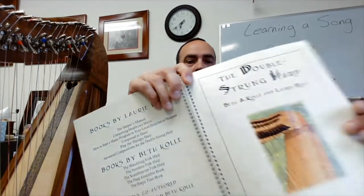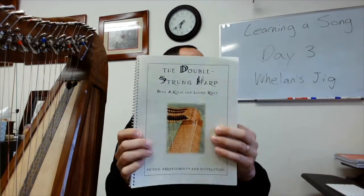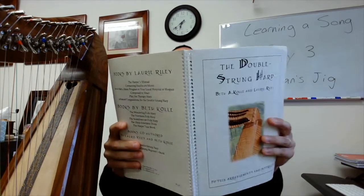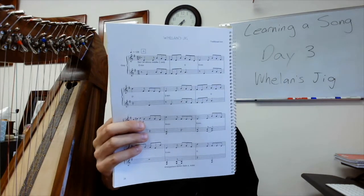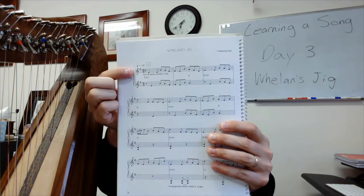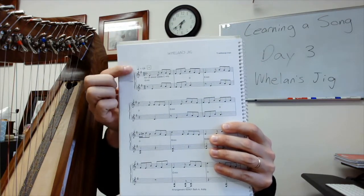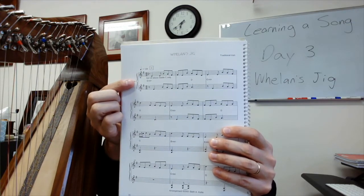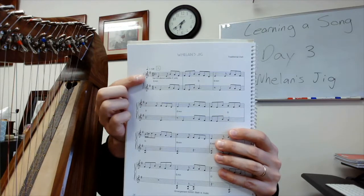I'm using the book by Lori Riley and Beth Coley, The Double Strung Harp. This is the music that I'm learning, Whelan's Jig. You can see over here we have two treble clefs. We're in the key of E minor. It looks like the key of G but unless I'm wrong, this is written in the key of E minor.